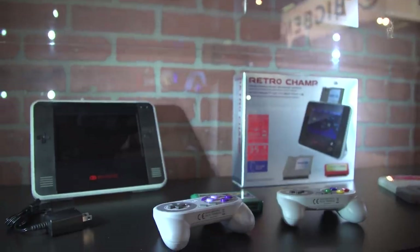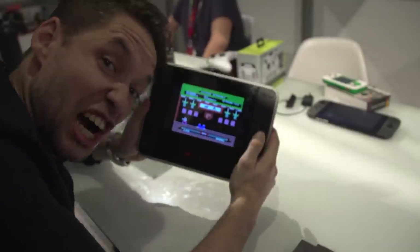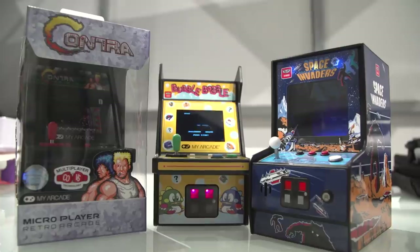When are most of these things coming out? Most of these things are coming out Q4, but this one in particular will be releasing soon — hopefully today. You can check out everything at MyArcadeGaming.com. Well, that's a quick look. If you are a retro, nostalgia fan, you'll want to check this out. And for more on E3 2019, keep it locked right here.